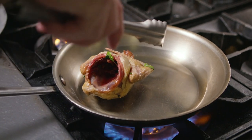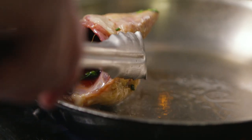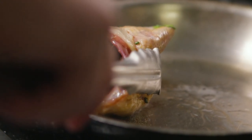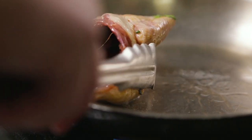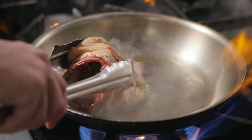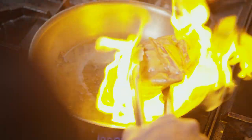This is our teriyaki squab. We use squab instead of your traditional chicken. First we separate the breasts from the thighs. Then we confit the thighs and brine the squab breasts in a mixture of soy sauce, mirin, wine, and a lot of other herbs, chili flakes, and spices.